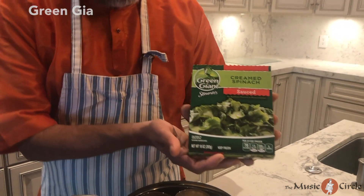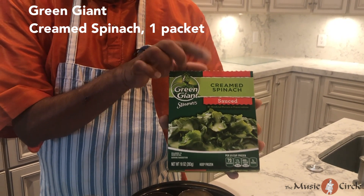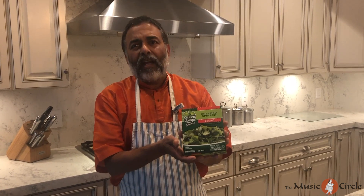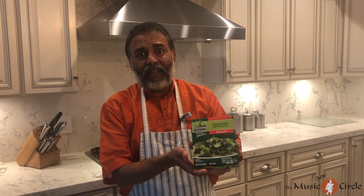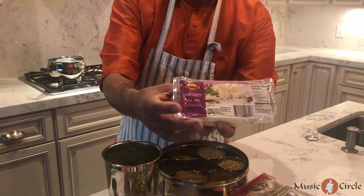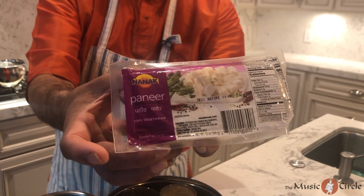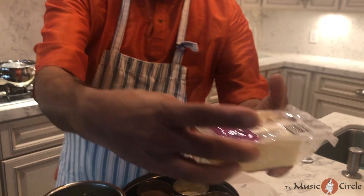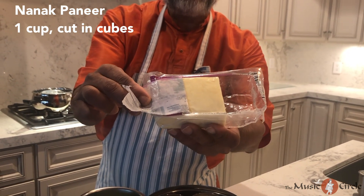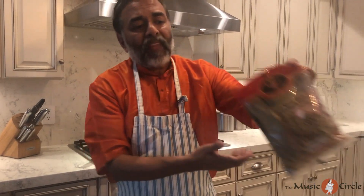This is a Green Giant packet of creamed spinach — that's what you want, not regular spinach, the creamed spinach. They sell it for two packets for two dollars, and of course now at the time of corona it is two packets for four dollars. As far as the paneer goes, I like to use the Nanak brand paneer, which you can get at any Indian grocery store or order on Amazon. I use one quarter slab of the Nanak paneer, which runs about $3.99.